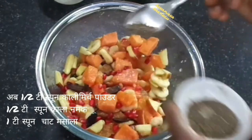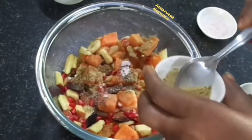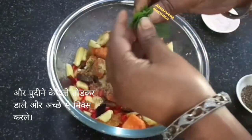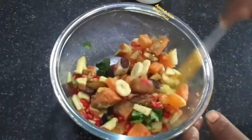Then add the spices: half teaspoon black pepper powder, half teaspoon black salt, and one teaspoon chaat masala. Then take a few mint leaves, break them with your hands, and add into the bowl.